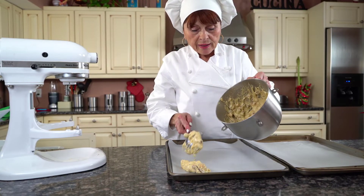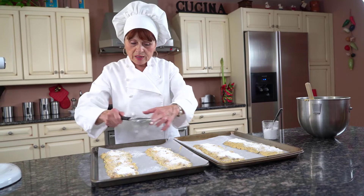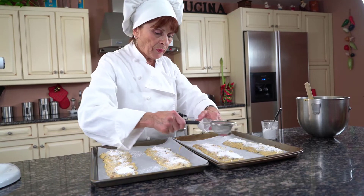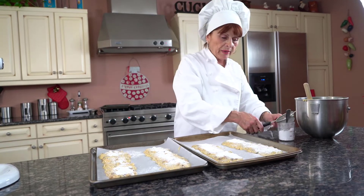I'm going to take the spoon and start placing them on a cookie sheet. I'm almost done sprinkling the sugar on it. I preheated my oven at 350 degrees. I'm going to put them in there.